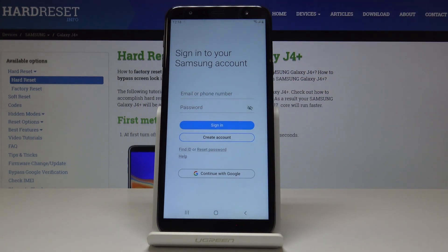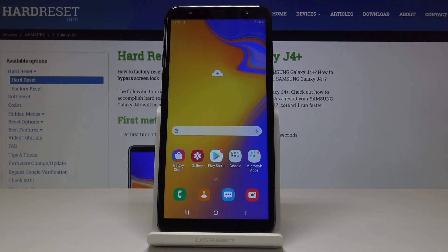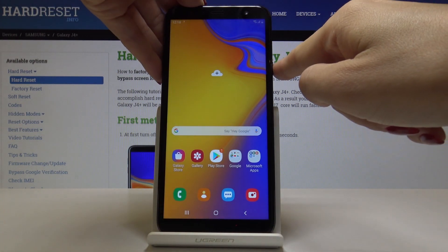If you would like to log into your Samsung account you can do it right now and then add some backup. But I won't do it this time, and then it's already done.